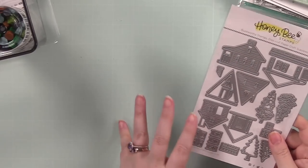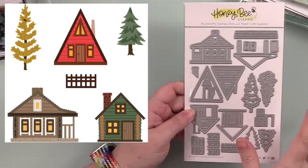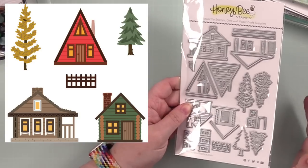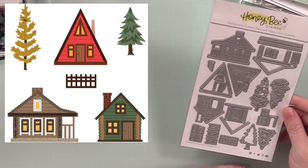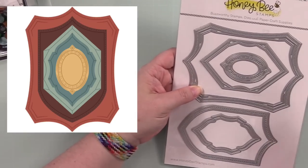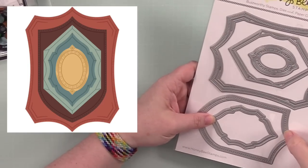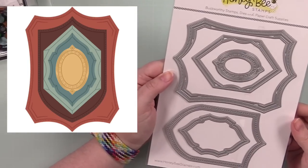Of course this will go nicely with the trees — we now have the Summer Cabin Wafer Die set, so you can build little cabins and do your scene and totally Bob Ross it up. Super cute. And then there's this fun one — the Shield Layering Frames — you've got all these really fun shapes to create layers and frames for whatever elements you want to add, with so much detail pressed into the cardstock.